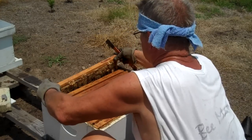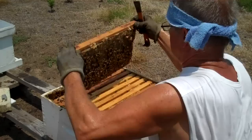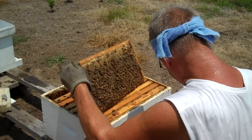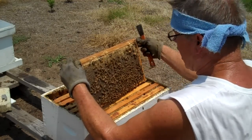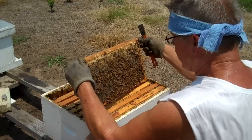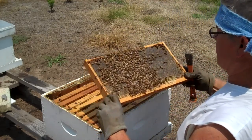All right, it's very heavy. One just stung me on the leg, and that goes with the game. Now, this is a solid frame of honey. It's very unlikely that the queen is on this frame — very unlikely. So I'm not going to spend much time there.